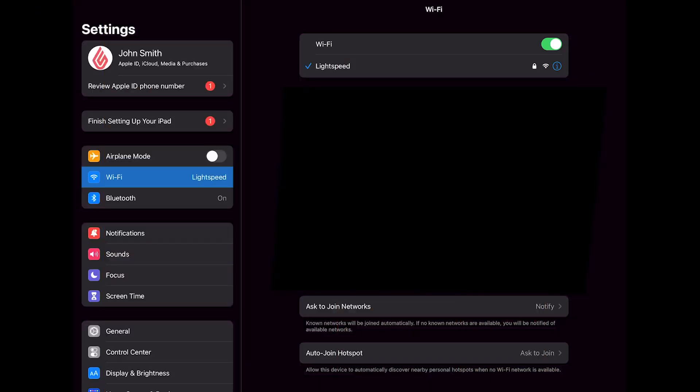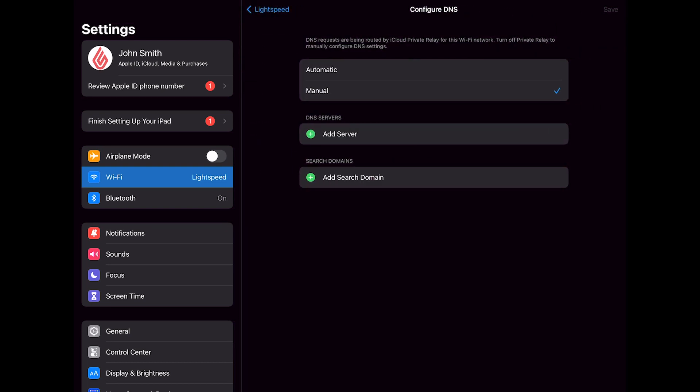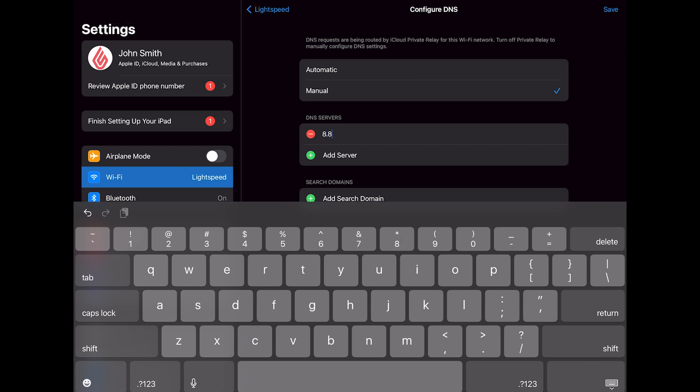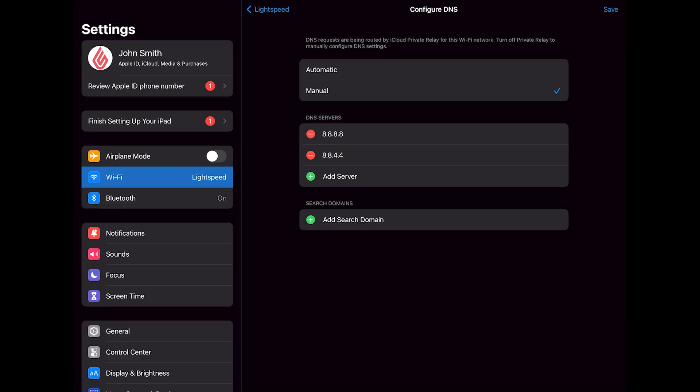If the payment doesn't process, first confirm that your terminal and iPad are connected to the same network. If both devices are on the same Wi-Fi and you're still having issues processing payments, you may have a DNS connection issue. On your iPad, go to Settings > Wi-Fi, then tap the information icon next to your connected network and scroll down to Configure DNS. If your DNS is set to automatic, switch it to manual. Edit your DNS servers — you should see two fields; if you only see one, tap the Add Server button. In the first field, enter 8.8.8.8. In the second field, enter 8.8.4.4. This will ensure a secure connection between your POS and payment terminal. When you're done, make sure to tap Save.